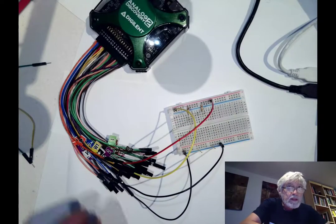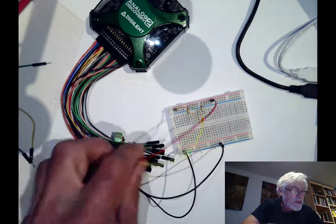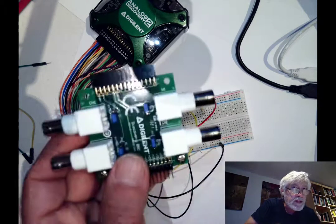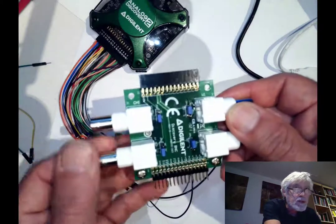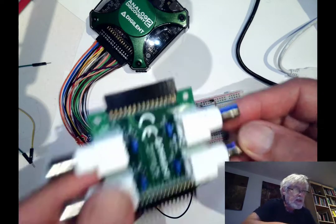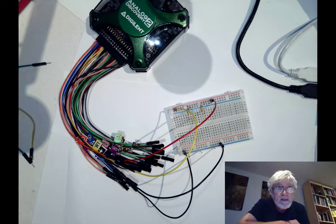Let's take a look at the setup. Here is the analog discovery with the flywire assembly and I have connected channel 1 to the output of the waveform generator 1. We want to compare this to when we later connect the BNC adapter, which on the left side has two BNC connectors for oscilloscope probes and on the right side has two outputs from the waveform generator, and we want to compare the performance of how that works.